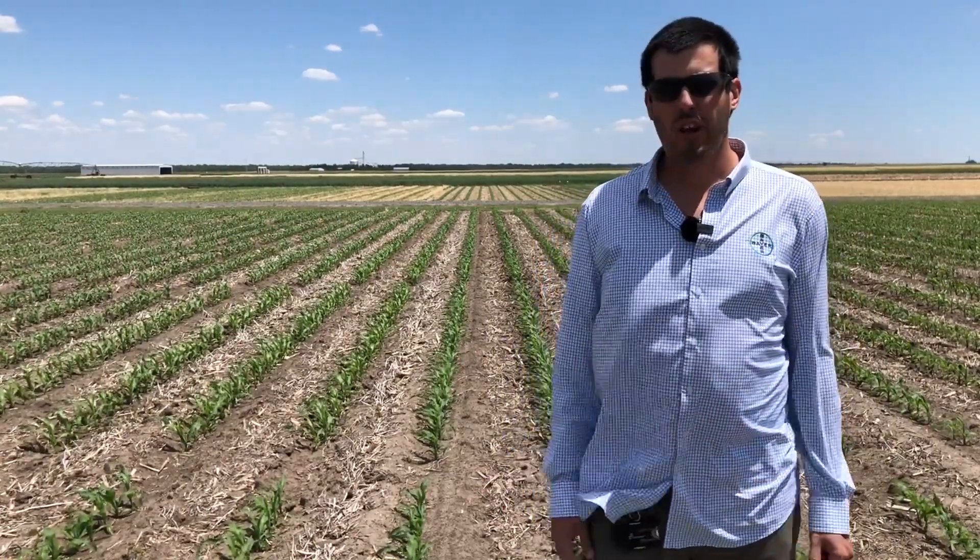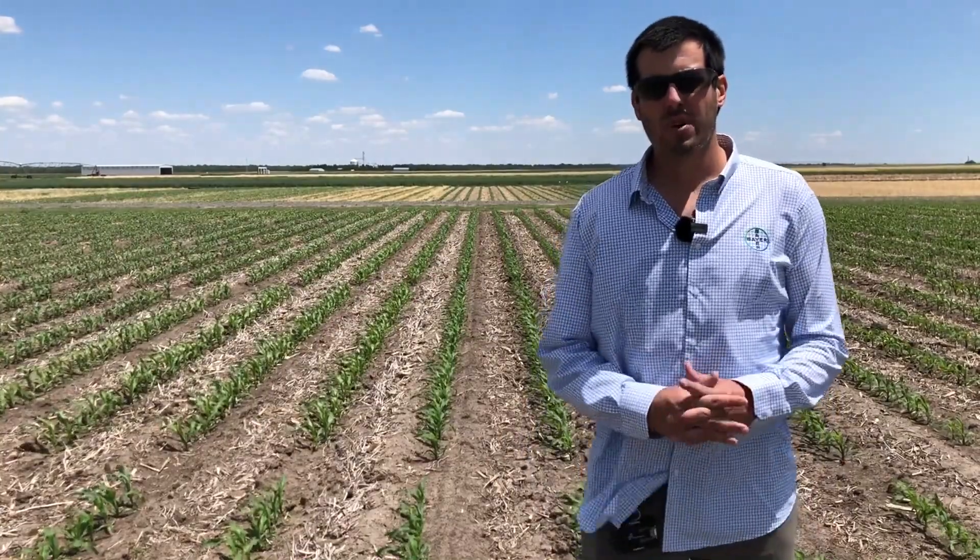Hi, I'm Diego Charbonnier, Technical Field Associate here at the Gothenburg Learning Center, and today's topic is about side-dressing nitrogen in corn.